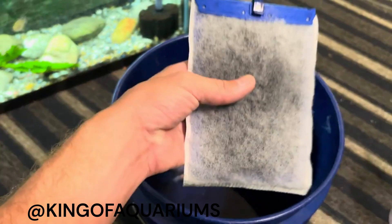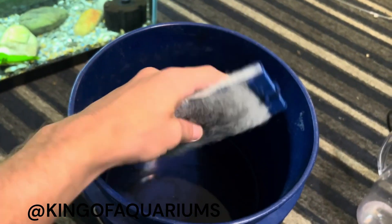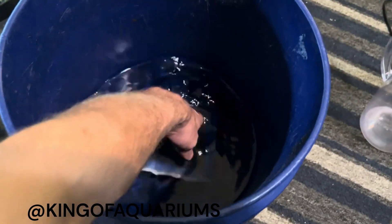We are back home. I have the new filter cartridge that I just purchased, and it's going to go into some tank water that I have here separated out — I'm just going to give it a little soak.